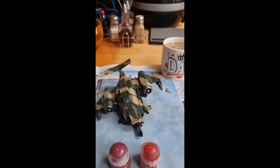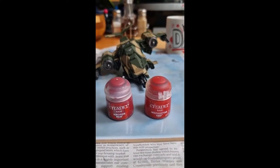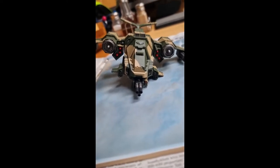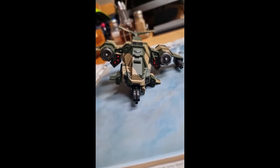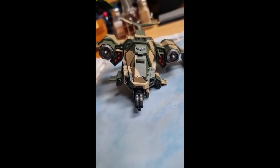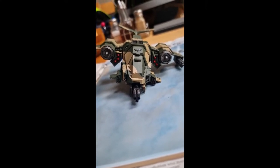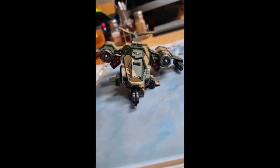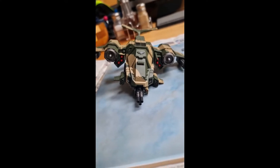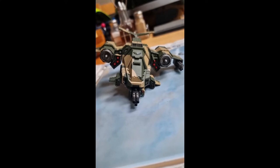Now I'm going to use Khorne Red and Mephiston Red to paint the rockets in the rocket launcher. I use the Khorne Red first as the base, and then on the tips I use Mephiston Red to give it a bit of detail. I also took the liberty of painting some of the lights or sensors at the front — again, using the Khorne Red first and then a tiny dab of Mephiston Red just to give it that bit of detail.